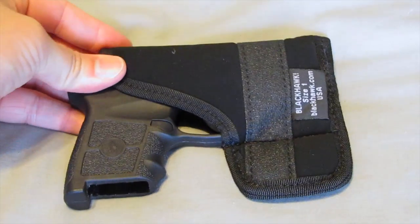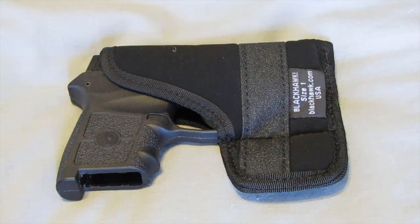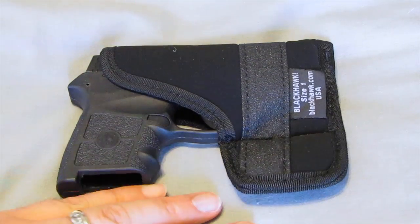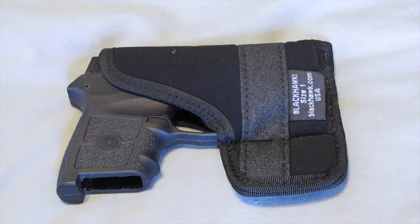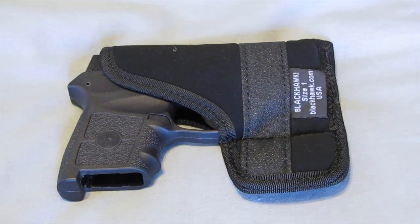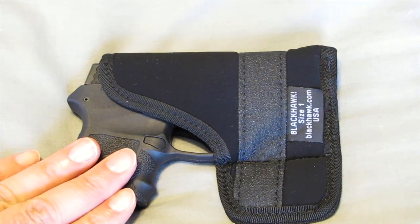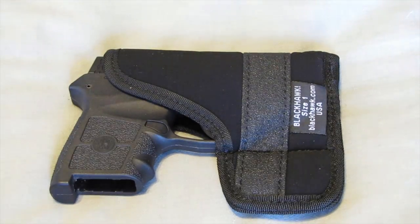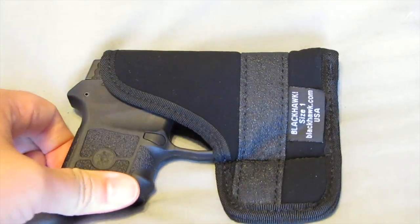The holster we are reviewing today is the Blackhawk inside-the-pocket holster — it's an ambidextrous holster. The reason I chose a pocket holster was for a couple of reasons. Sometimes if I'm just throwing on a pair of shorts and I want to carry only this weapon, you can't tell that I'm wearing anything just from the print. As you can see, it hides the print of the weapon pretty well. If I have a larger firearm on me as my usual everyday carry, I can throw this in my support-side pocket as a backup gun, and you can't tell — there's no printing. It's a very nice holster.